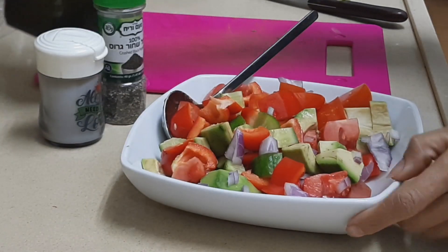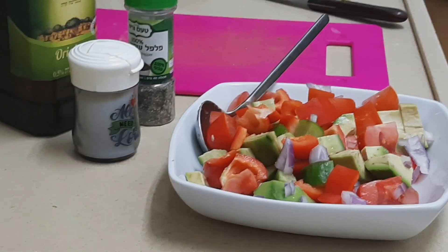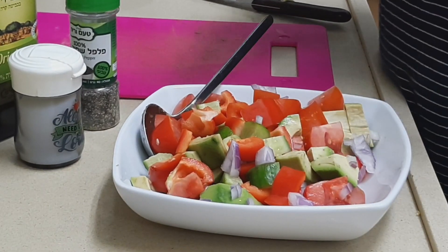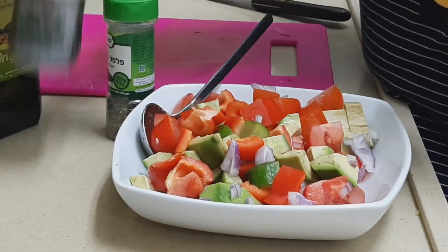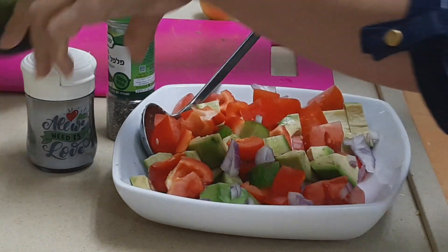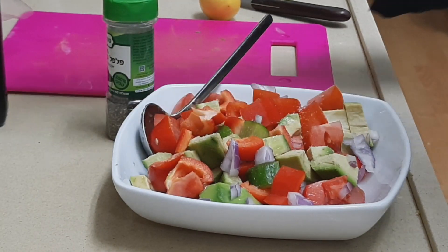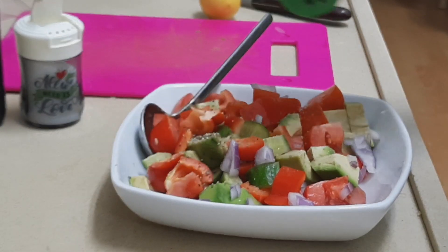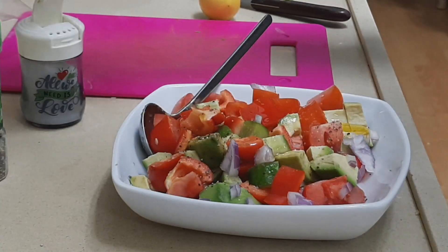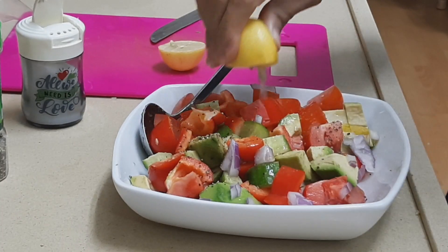Now let's start adding the ingredients — the condiments. The only things we need are salt, pepper, olive oil, and lemon. That's our sauce. So let's start — first, we add salt. Then pepper. Then olive oil, and then lemon. That's it, guys — very simple.